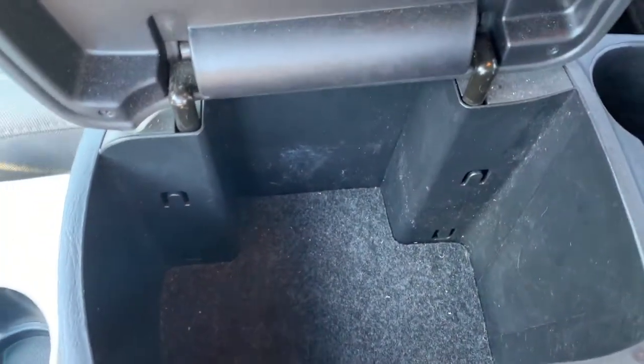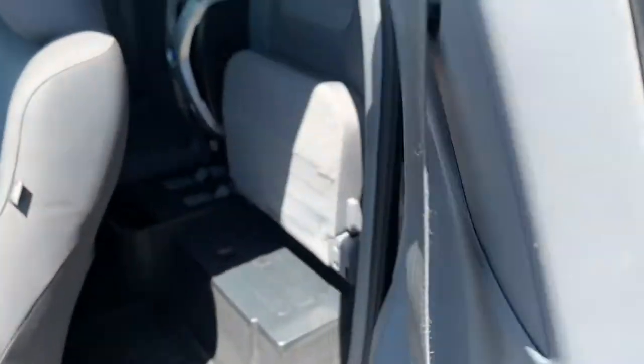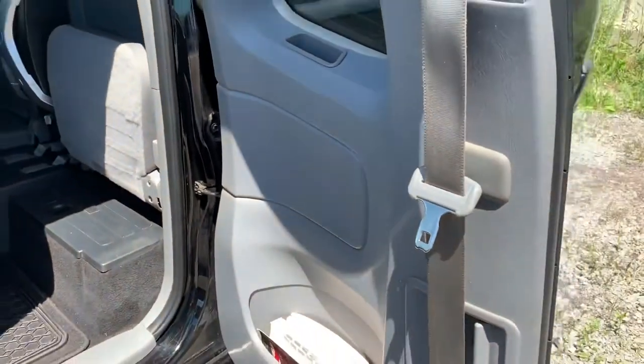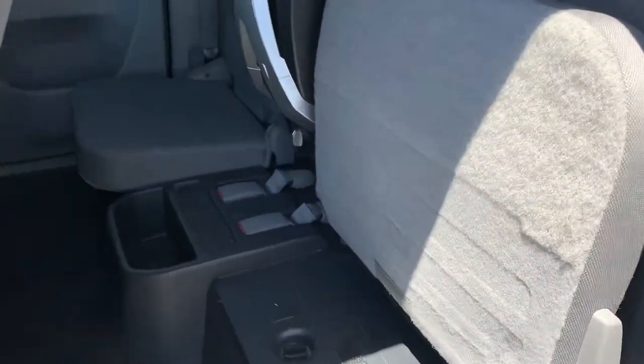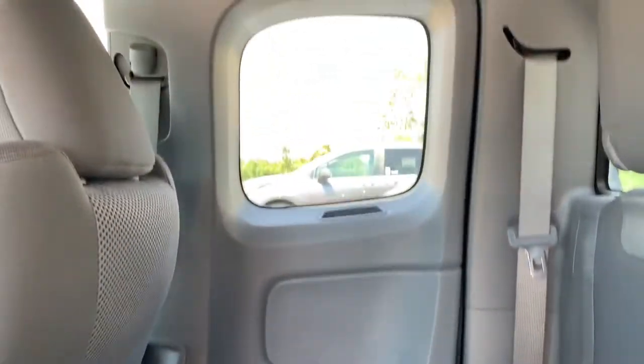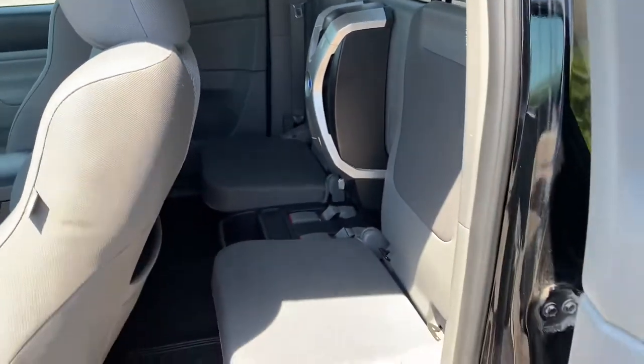I'm not a fan of the center console lid opening sideways like that — it's hard for the passenger to open, but it is what it is. This is an access cab, as they all were, so the rear seats are going to be a little tight. It's really only for short trips. At least they have the sliding rear window. You can see the factory subwoofer, which I think looks absolutely ridiculous, but some people have different tastes. It's quite tight back there, but it's got little storage cubbies underneath the seats, so that's pretty cool. Not bad for kids, not great for anyone else — in a pinch it'd work.